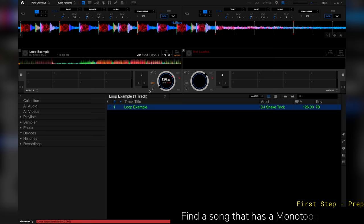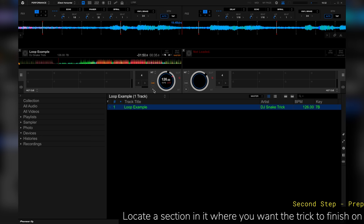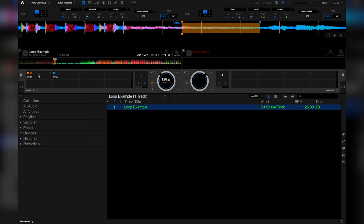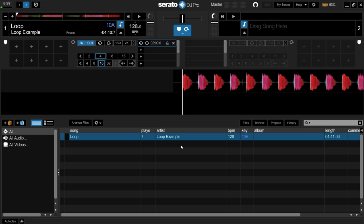The first thing you want to do is find a song that has a monotone breakdown. Once you find that song, locate a section where you want your trick to finish. Make a four-beat loop right before you reach that section. If you want your loop to always loop when you play your song, on Rekordbox DJ press this button, and on Serato DJ press this button before playing your track. Now we are ready to try this routine.